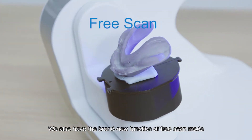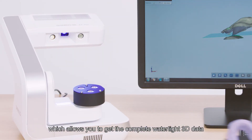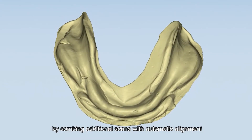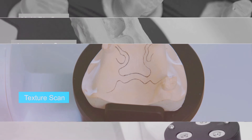We also have the brand new function of free scan mode, which allows you to get the complete watertight 3D data by combining additional scans with automatic alignment. Available scan modes include: articulator scan, body die scan, impression scan, texture scan, and free scan.